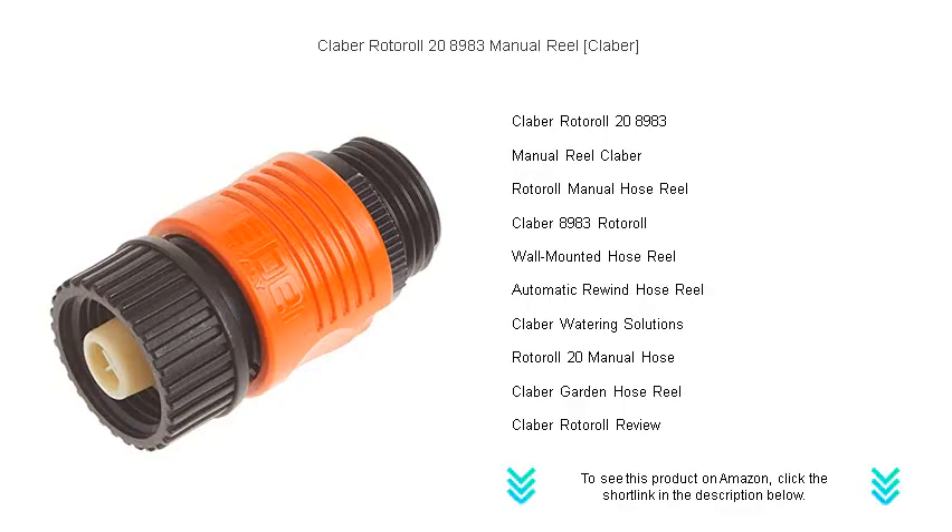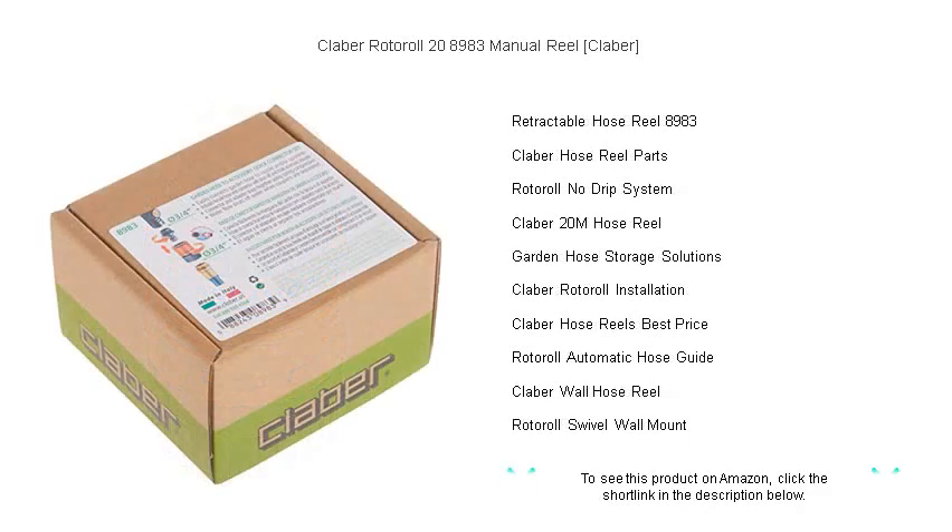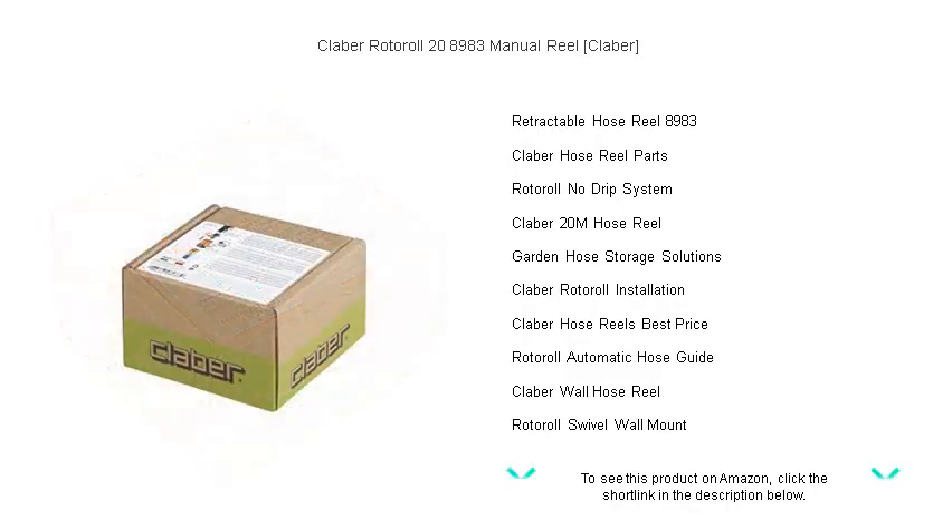Featuring a 20-meter premium hose, it promises to reach every corner of your outdoor space. The Roto-Roll comes equipped with an exclusive soft block system that prevents the hose from dropping or whipping, ensuring your safety and convenience. Its smooth winding mechanism and ergonomic handle make retraction a breeze, while UV and weather-resistant materials guarantee durability and longevity.